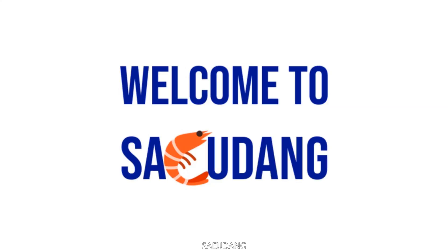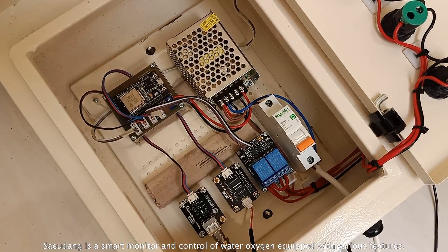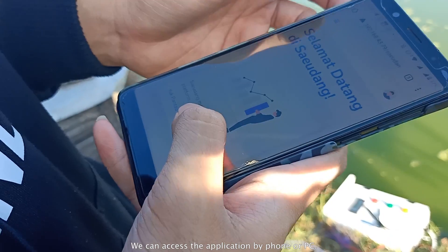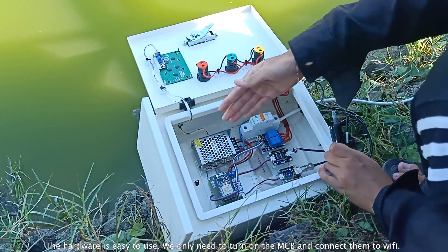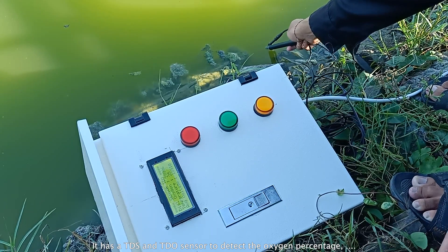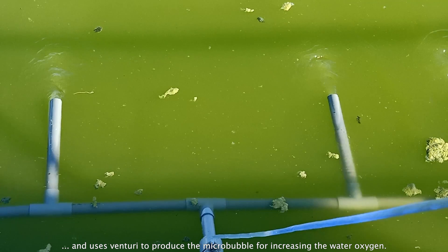Here we are — Sewudang. Sewudang is a smart monitor and control system for water oxygen, equipped with various features. We can access the application by phone or PC. The hardware is easy to use: we only need to turn on the MCU and connect it to Wi-Fi. It has TTS and TTO sensors to detect the oxygen percentage, and uses a Vendory to produce microbubbles for increasing the water oxygen.